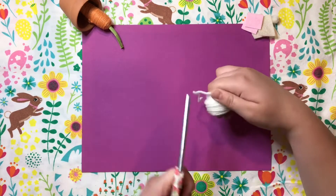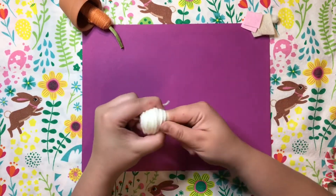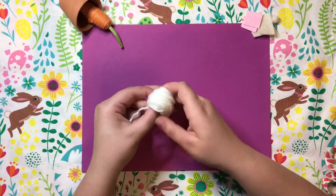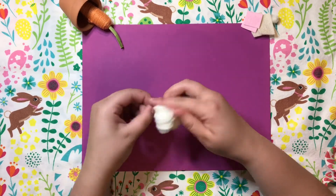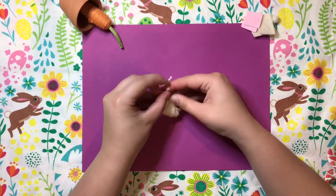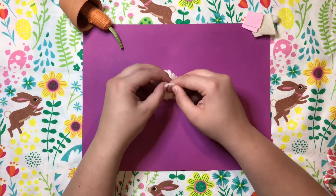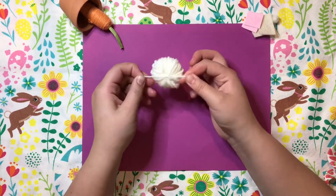Then cut off about four inches of tail and use that to tie your pom poms. Slide that big wrapped piece off of your fingers and tie that little section in the center. Knot it two or three times to make sure it's a strong hold, because it's going to keep your pom poms together.